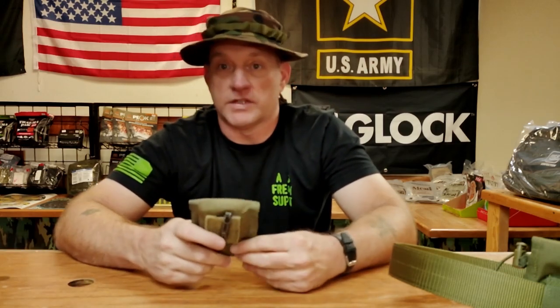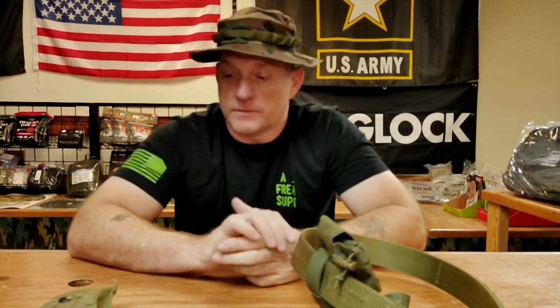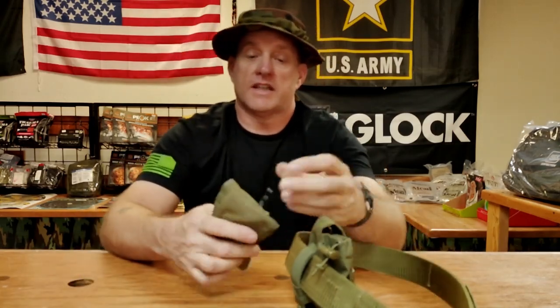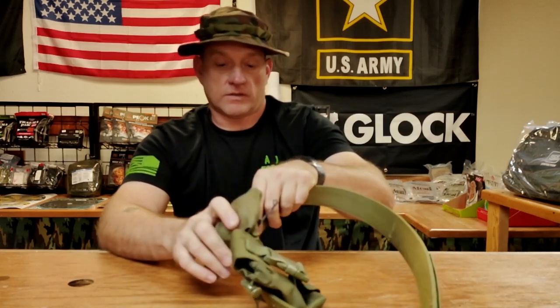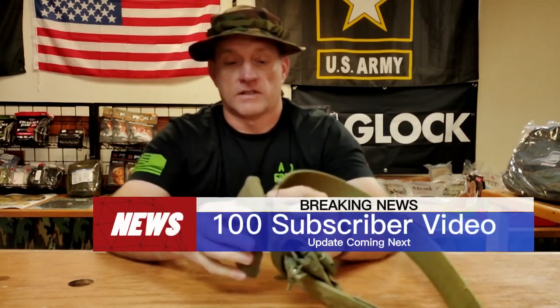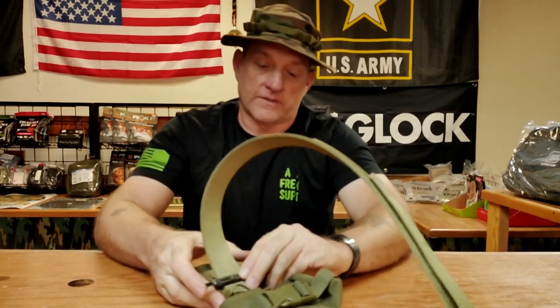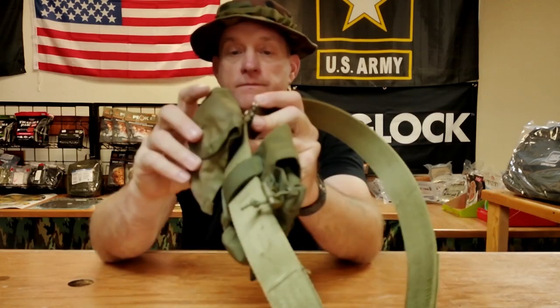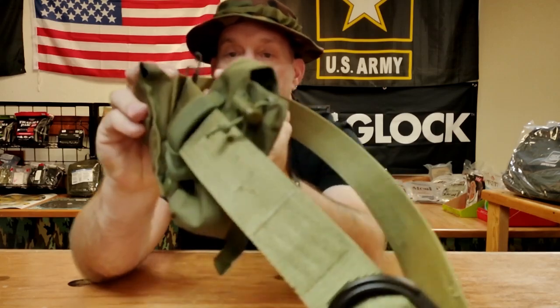Nobody wants to give CIF any money when they go home. He also asked me about MOLLE gear, because what he had tried to do was take an ALICE mag pouch and put it onto a rigger's belt — and it works. You can definitely put it on there, but you'll have a lot of slop because there's extra room in the ALICE clip.